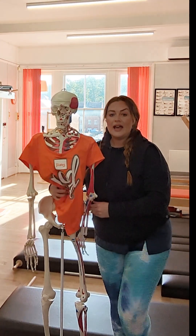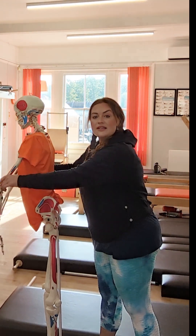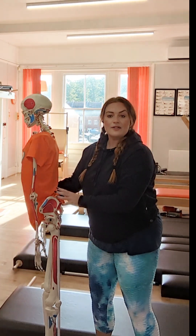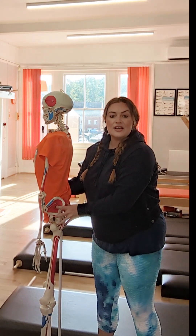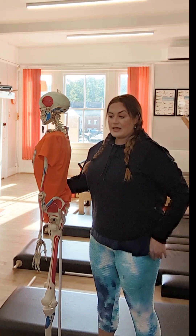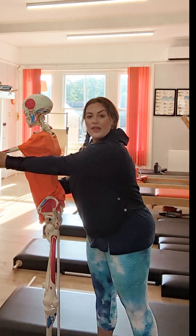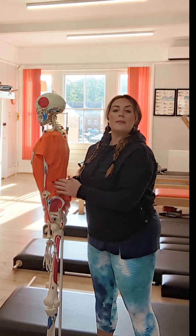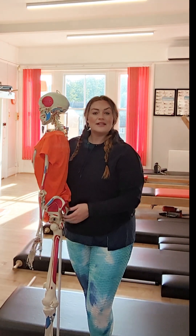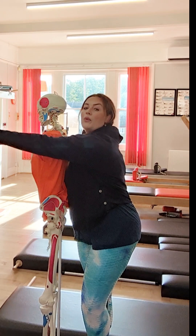So if I stretch forward and I don't have my centre, I'm going to increase my body going forward. But if I bring my mind into my powerhouse, pull my mind into my centre and strengthen my abdominals inwards and upwards against my spine as I move my arms — my arms can move without my whole body moving with them. Which means I'm not putting more and more demand on the parts I don't want, and I'm positively helping to increase the range where I do want.